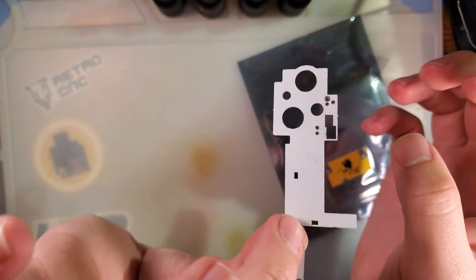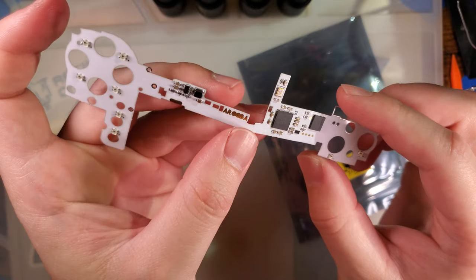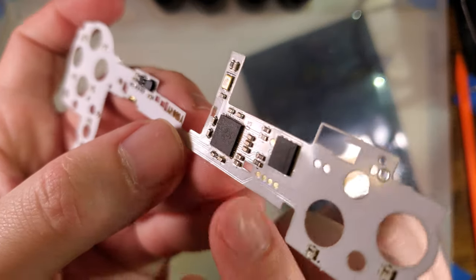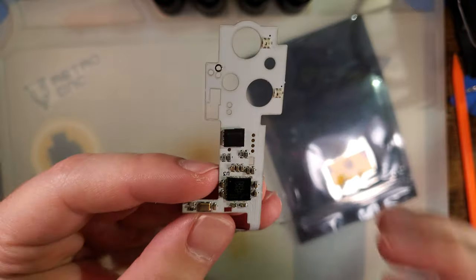This is just a flat flex ribbon cable with what looks like multiple addressable RGB LEDs on it. The controller is actually an RP2040 — like a Raspberry Pi Pico — which is super fascinating.